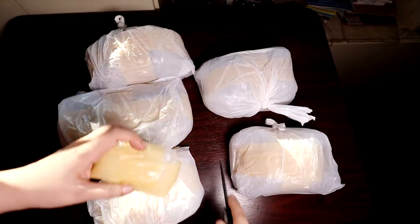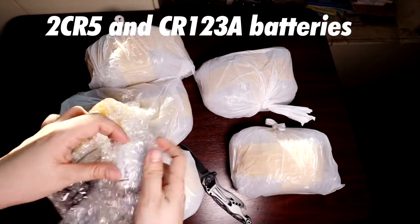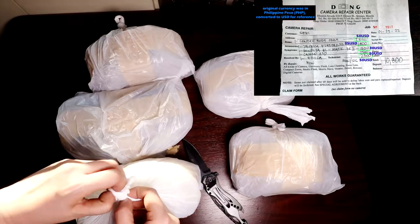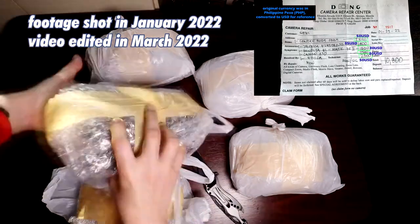These are the batteries used to power-test this batch of cameras I sent in for assessment. The next ones are the cameras that he was able to clean or repair. I'll open all the bags first before introducing them.